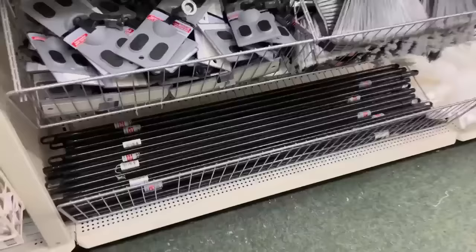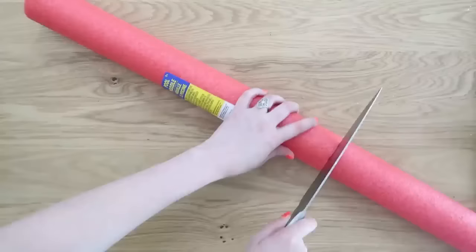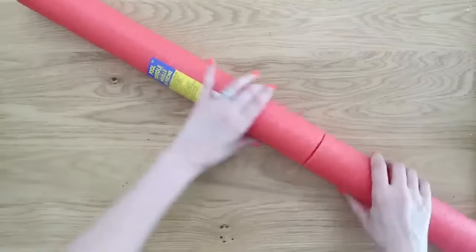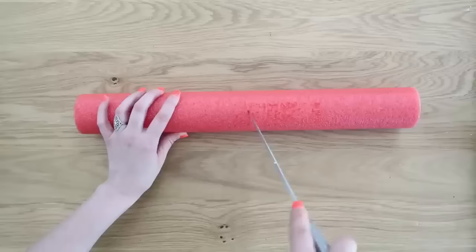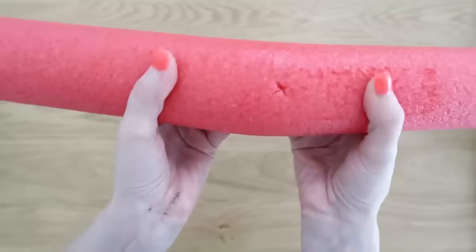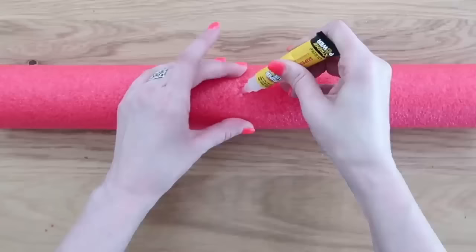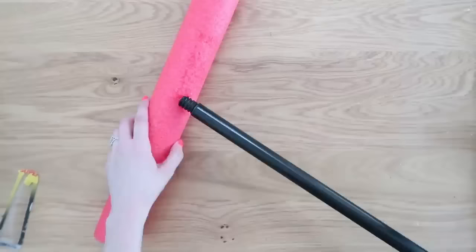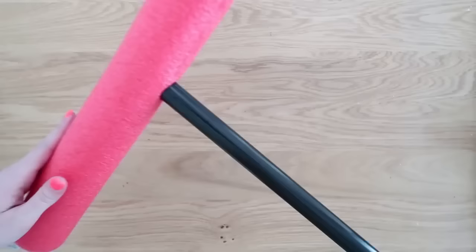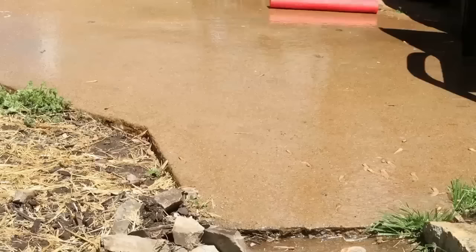Here's a unique way to use pool noodles — Dollar Tree has those. We're also going to grab a broom handle. We're going to make a little squeegee out of this pool noodle: cut it in half, remove the sticker, then cut an X mark slit in the top. Add lots of super glue down into that X hole, then twist your broom handle right in. Add a little extra super glue to the twisty part, let it set for a good hour, and then you can use it on your patio to get rid of any excess or standing water.